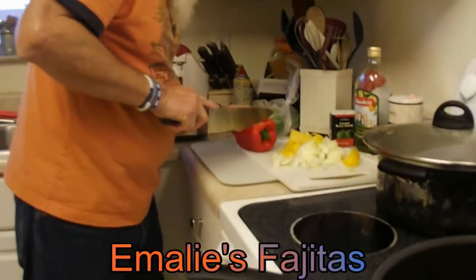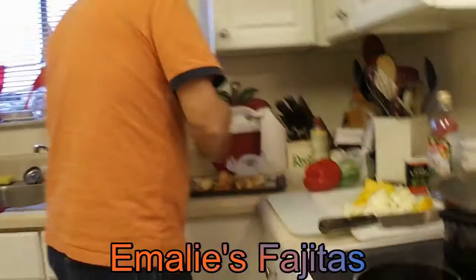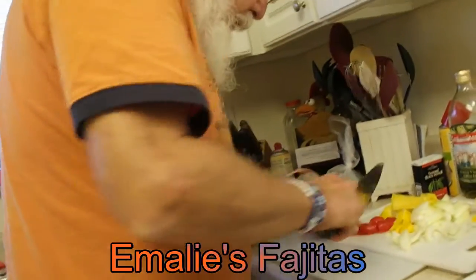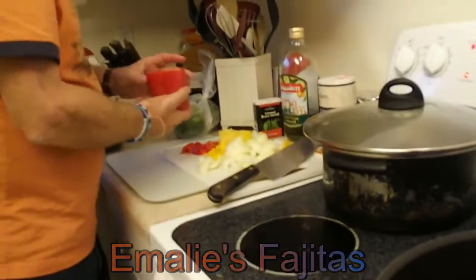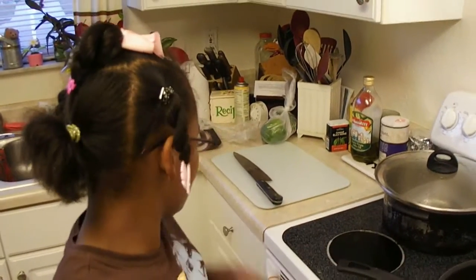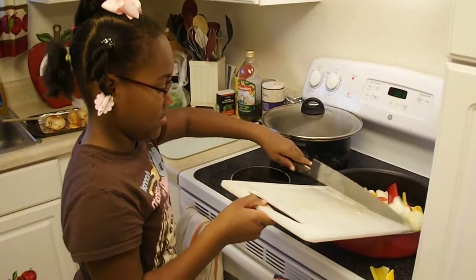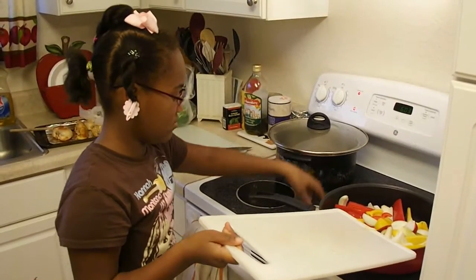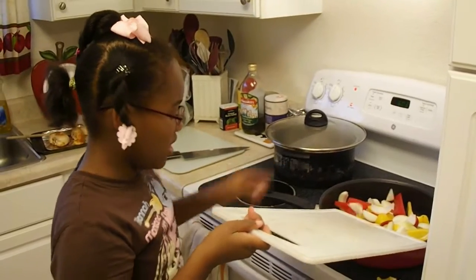Grandpa is cutting the onions and the peppers. We don't want Emily cutting little fingers off using a sharp knife. We have the red and the yellow pepper, and we still got to cut the green pepper. We're going to make some fajitas tonight. We got our chicken cooked over there — Emily cooked her chicken earlier, and Grandpa's going to cut it up for her too.